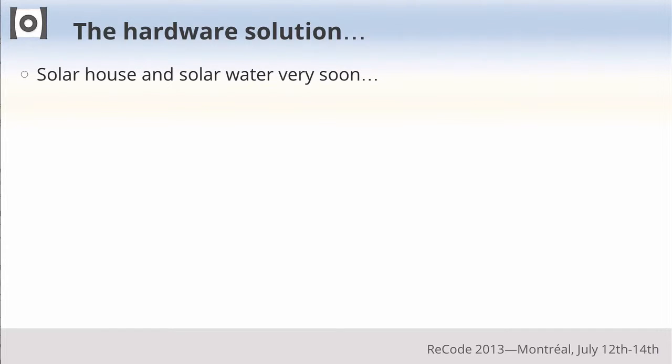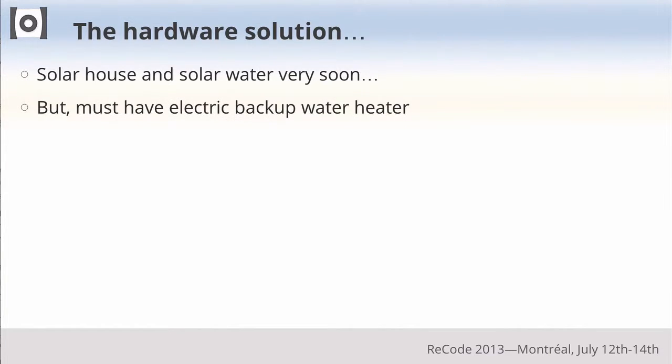We shut that down fast. As a result, we had no hot water for a few days and I was doing a lot of re-plumbing to put in an instant hot water heater. But then I went back to the drawing board. I've got a solar house — I should be using solar hot water. If you keep hot water in an average house, you're using like between a half a ton and a ton of fuel per year.